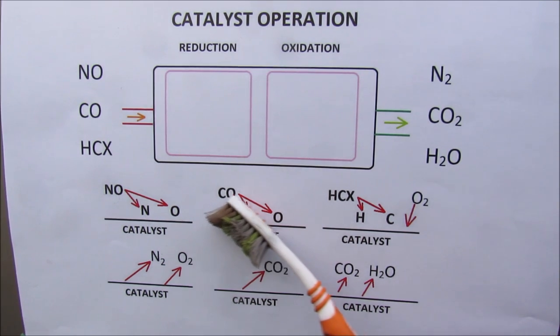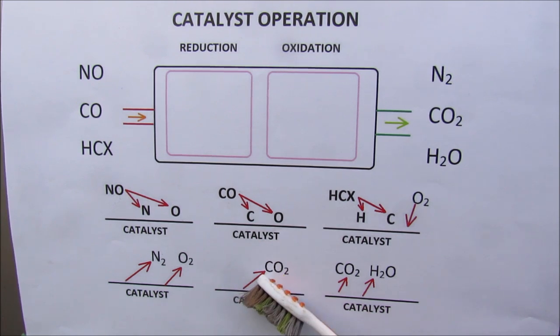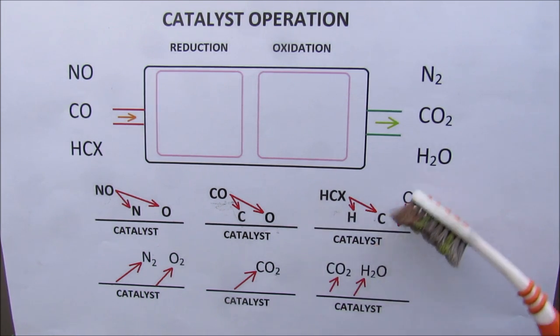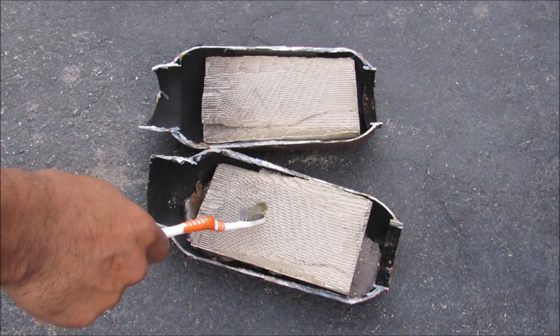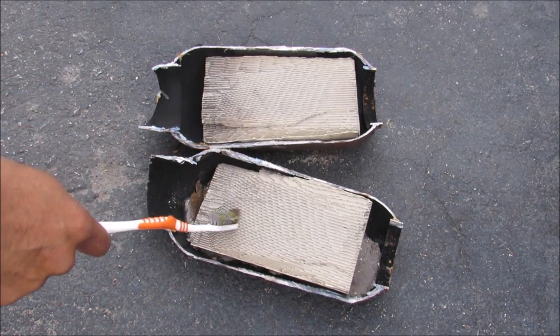In the case of carbon monoxide, the bond will break up in the presence of the catalyst and form carbon dioxide, which is less toxic. The unburned fuel or hydrocarbons will break up and, in the presence of oxygen, form a combustible reaction where the byproducts are CO2 and water. The membrane inside the catalytic converter is actually a ceramic coated with very precious metals such as platinum, palladium, rhodium, and sometimes gold — and that's what causes them to be so expensive.